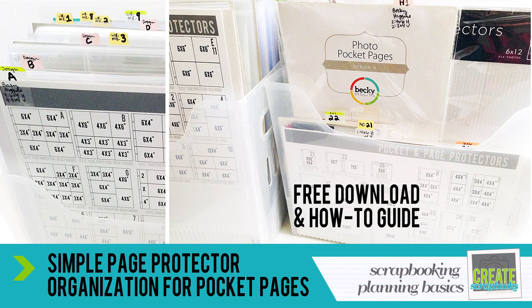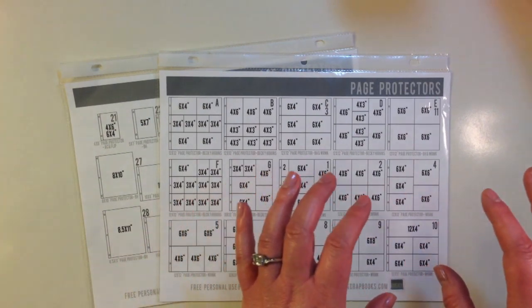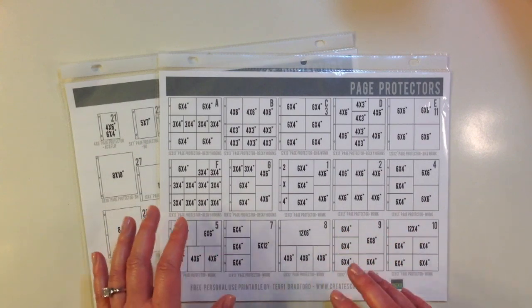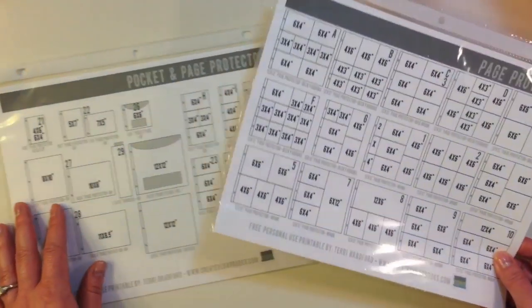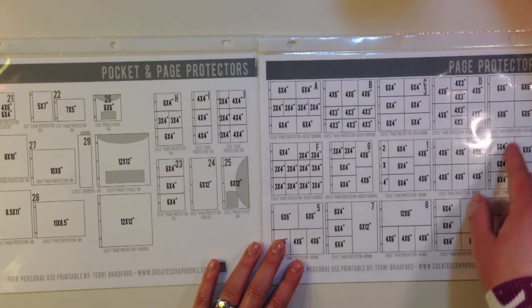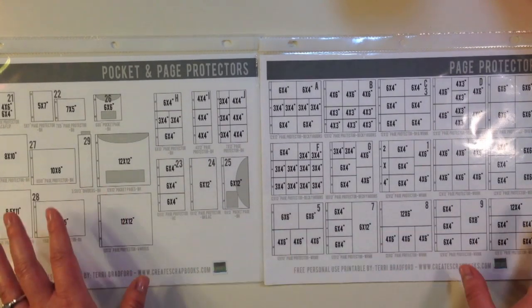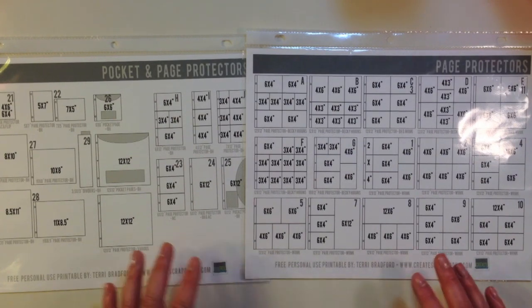The next thing I wanted to show quickly are some page protector organization sheets which I developed last year because I was really frustrated with not being able to find a particular page protector and figuring out what sizes I wanted to use and which photos to print for that size. So I put together page protector sizings and the corresponding letter or number with the manufacturer, because there are different manufacturers. If you have a ton of page protectors like me,